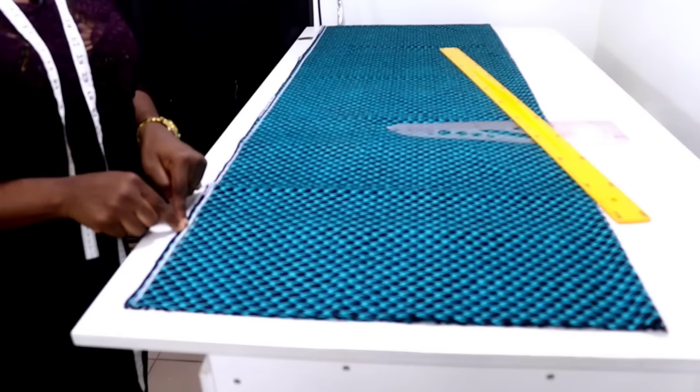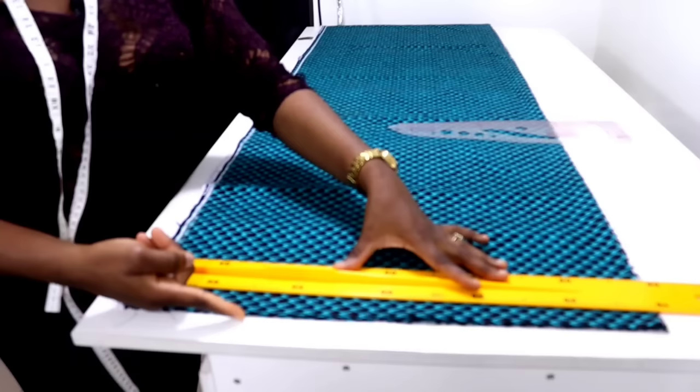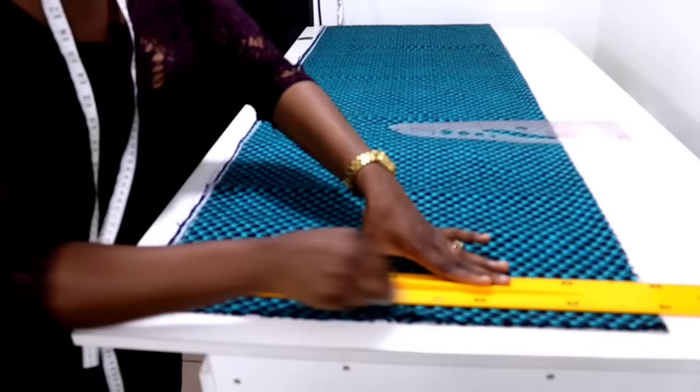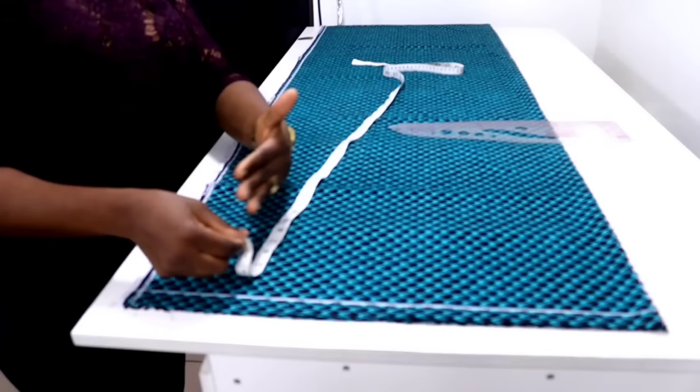The next thing I'm going to do is to rule a guideline here so that I can have a starting point for all my vertical measurements. From the edge, measure one inch and then rule it. This line that we just ruled is going to serve as our shoulder — it's our guideline and also it's going to serve as our shoulder.